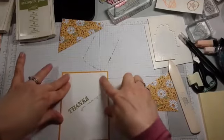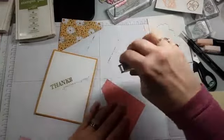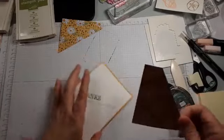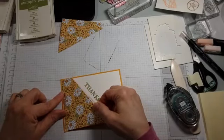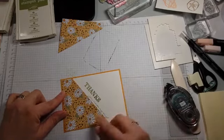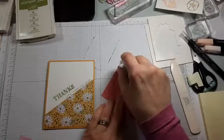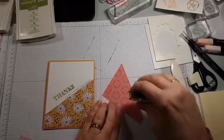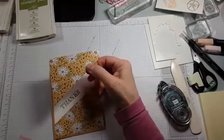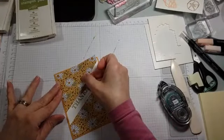Let's put our designer series paper on — I know it almost seems bad to hide that stamped side, but we'll do something with that another time. Sometimes it's easier to line up a corner or side by working horizontally. That looks good. Let's get the other piece in place — a pretty quick card. This piece was four inches wide by four and a quarter tall.